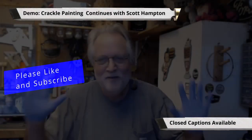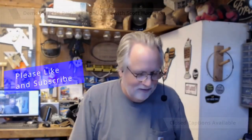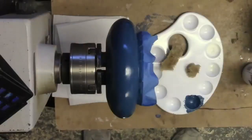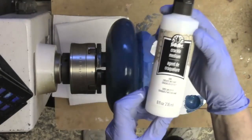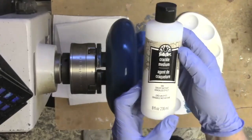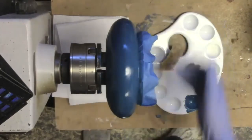Welcome back to my shop. I'm going to do three things. First, I'll show you a different way to do the crackle, because I wasn't happy with the way the other one turned out - my shop was just too warm. I put a different kind of crackle stuff on it earlier. It's this product you get at craft stores like Michael's or Hobby Lobby - it's called FolkArt Crackle Medium.